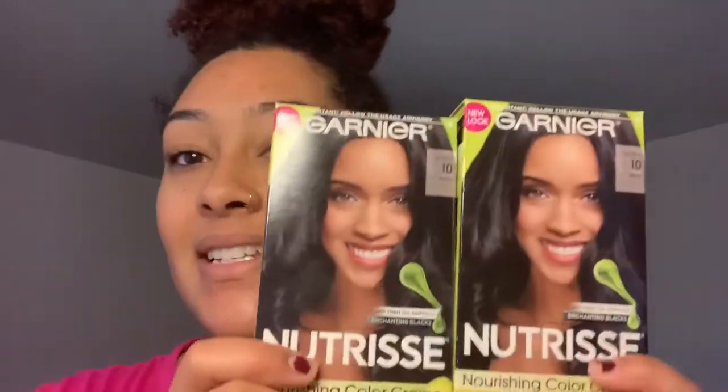I have this thing where I really like jet black hair on me during the winter and kind of like this brown color that I have up here for the spring and the summer. It is time to dye my hair. Let's glow up together.